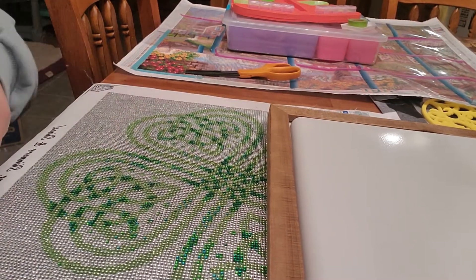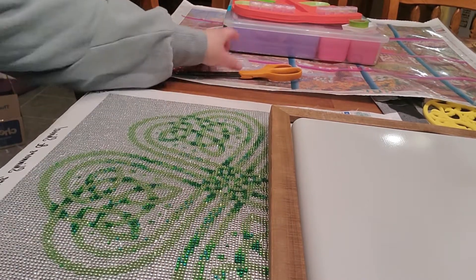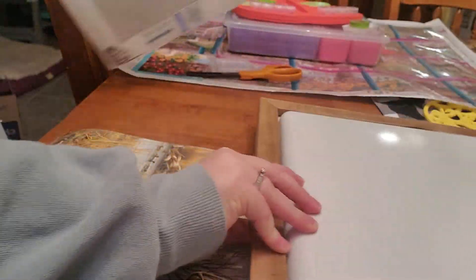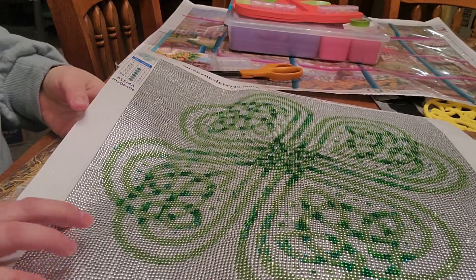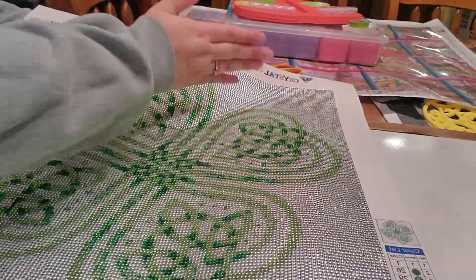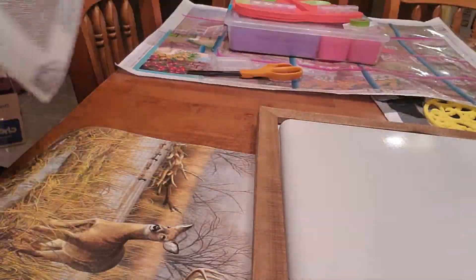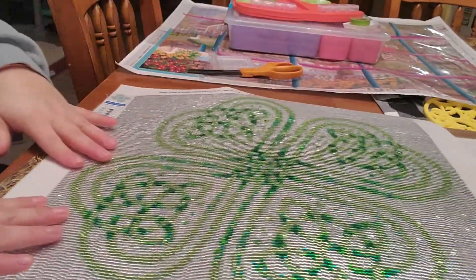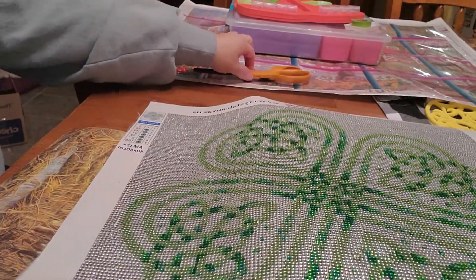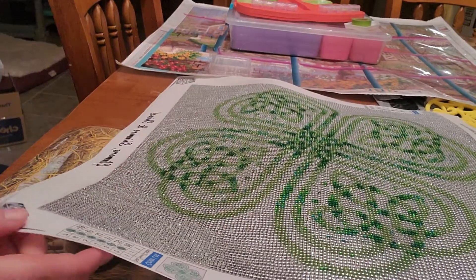Hi everybody. So I have an edge. I finished it this morning because last night I did all the clear up in this corner, and then I just had to fill in the green. So I've already sealed it. I sealed it with the extra Glossy Mod Podge.